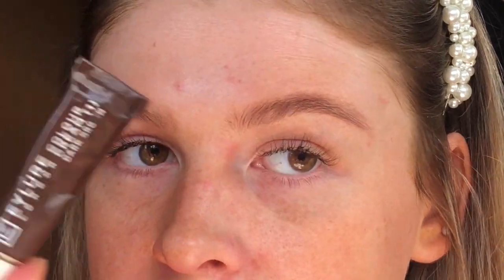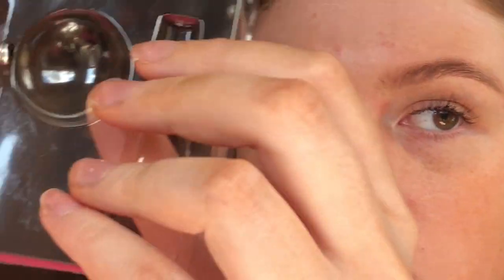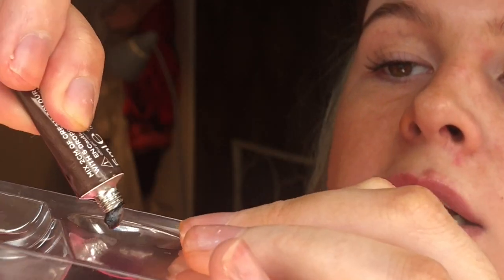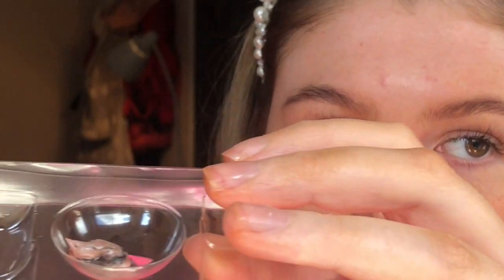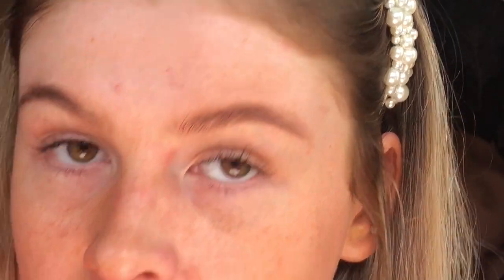Next I'm going to take my tint. You can use any tint for this — it doesn't have to be this exact one — but please make sure that you have patch tested yourself first because we don't want any reactions. I'm literally just going to take a little bit of this in the pot, take the activator and pop that over the tint — just enough to cover it — and then I'm going to take one of my cotton buds and mix them until it's totally smooth with no lumps.